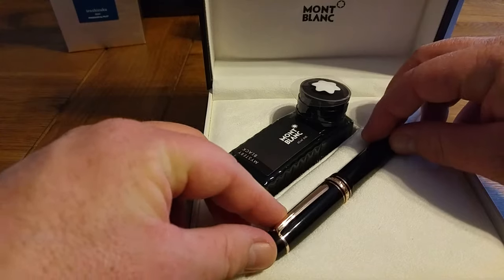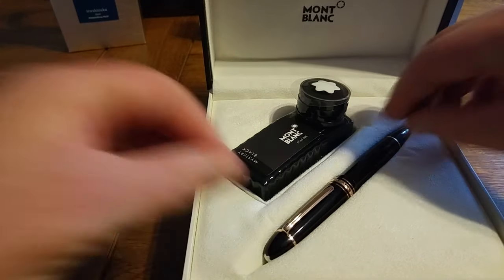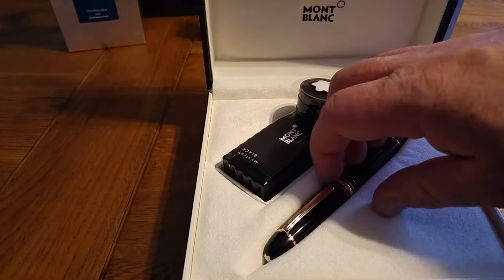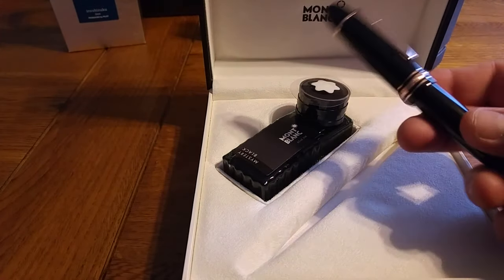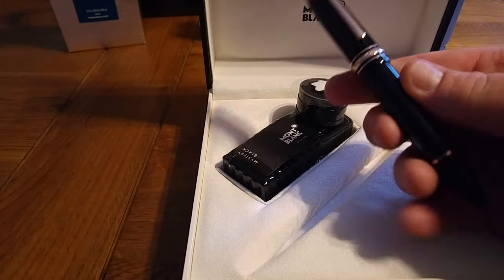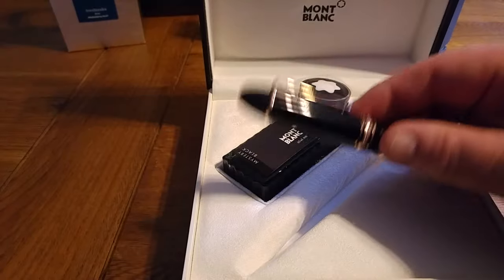Interesting fact that I was told in the boutique — don't know if it's the absolute truth. What they said is that Montblanc now refers to just about every other pen with its name rather than its model number. So what I would have called the 146 is obviously called the Le Grand, and you've got the Classique. But they said they dropped the name Diplomat from this one, and it is just known as the 149 because it's such a well-known pen — almost a brand within a brand.